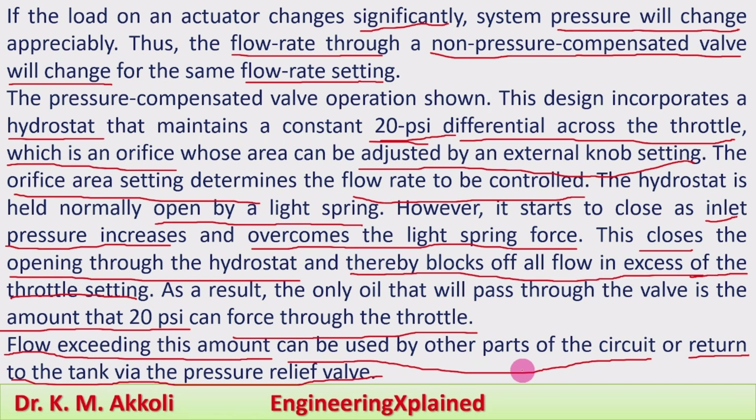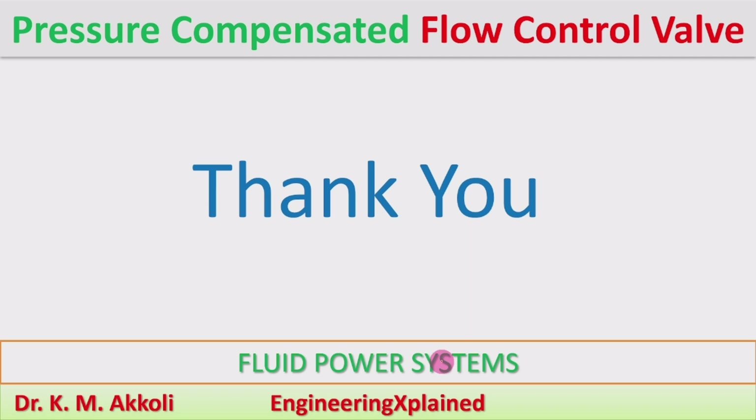Mainly we should understand that due to an increase in load, the pressure in the system increases. Even with this increase in pressure, we must maintain a constant flow rate, which determines the speed of the system. This is attained by using the pressure compensated flow control valve — an important component that maintains the constant speed of the actuator. Thanks for watching; if you like, share, subscribe, and comment.